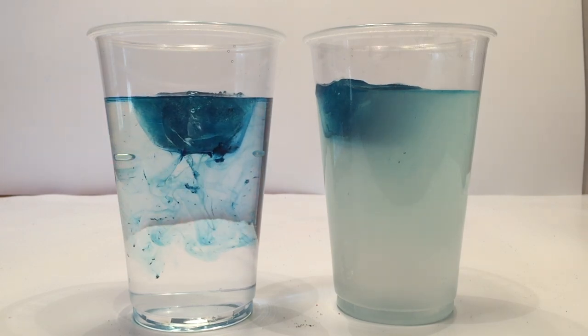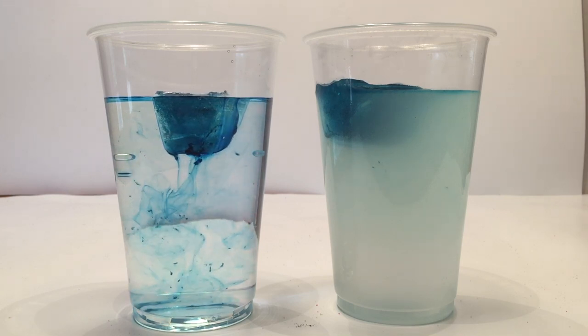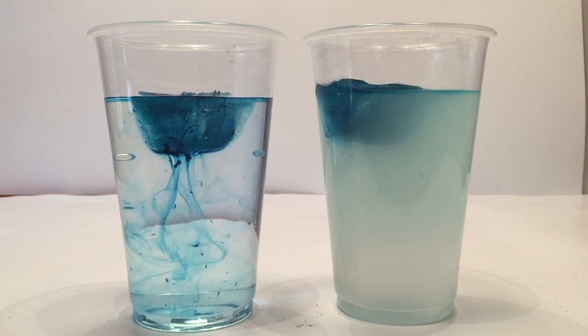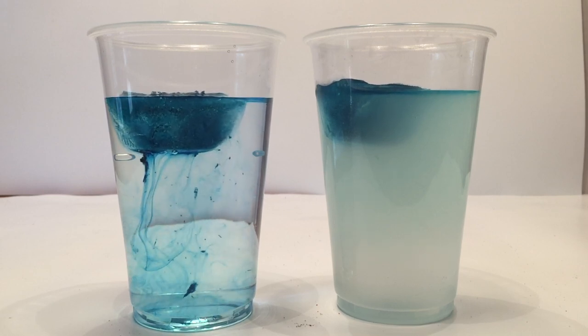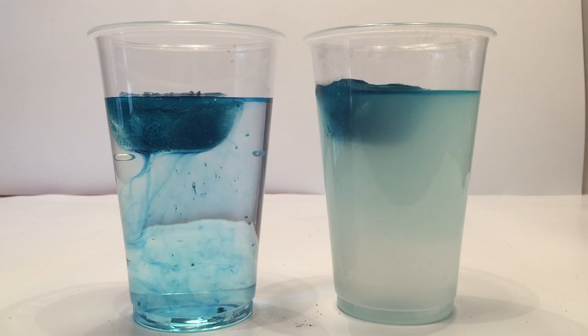We can see from the beginning that the regular tap water looks like it's melting — we can see the stream — but we don't see much on the salt water side; it looks murky. We'll continue to watch this, and while we do, I'm going to tell you the science behind it.